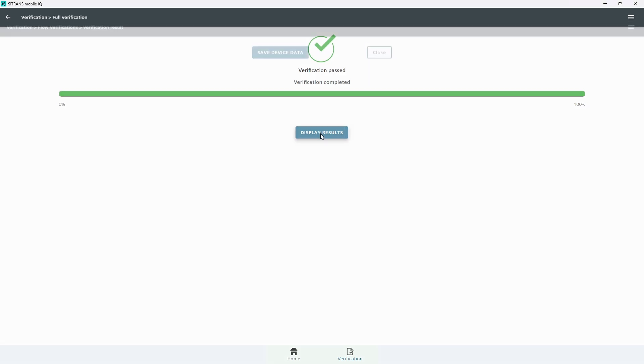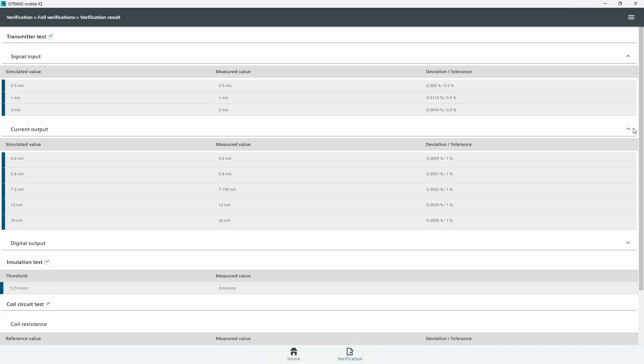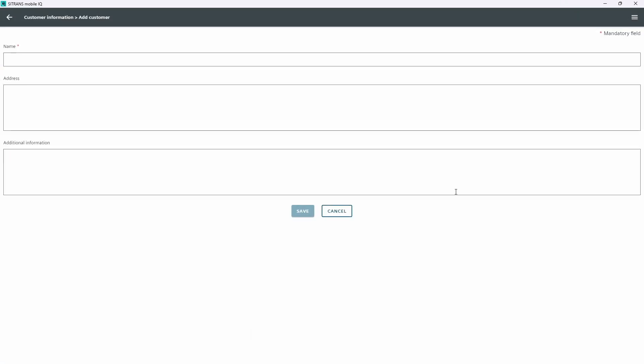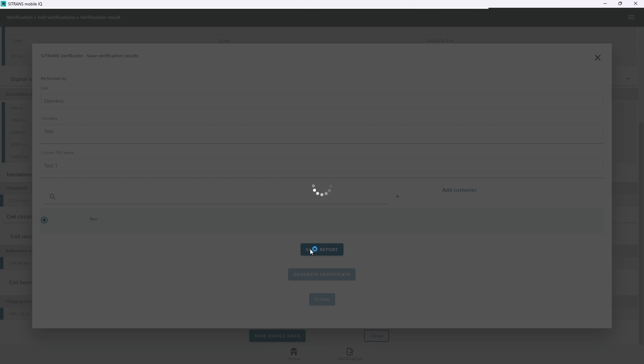Tap on Display Results and wait for the verification results to be displayed. Scroll down through the results and tap on Save Device Data. To save the test results, the username and company name are requested under Performed By. Either tap on Add Customer, enter and save the relevant information, or tap Select on one of the existing entries. Newly added entries will be saved for subsequent verifications on the mobile device. Scroll down and tap on Save Report.